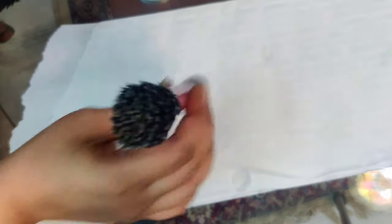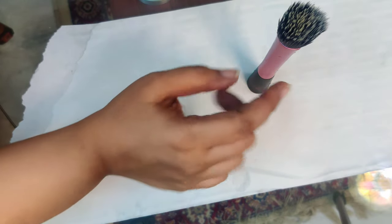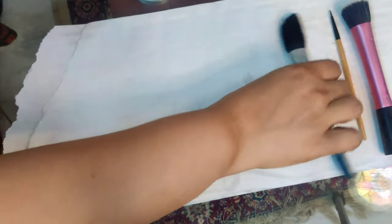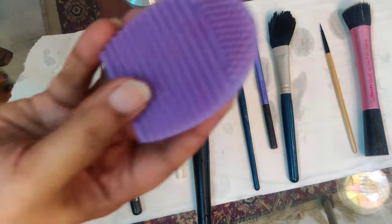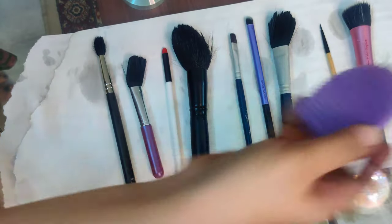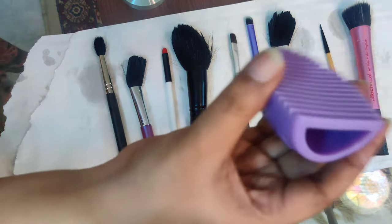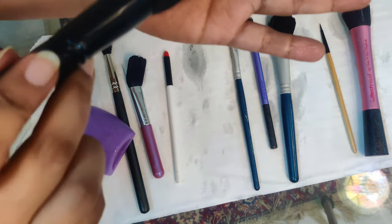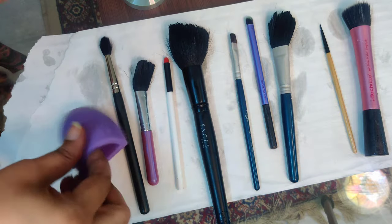Now it's time to dry our brushes. I am spreading a tissue, but you may use a cloth or newspaper as well. One important rule for drying your brushes: never keep them upright, because we don't want the water to drip down and spoil the adhesive that holds the bristles. We need to lay the brushes flat to dry. I also washed the brush egg with the same shampoo. If you don't have a brush egg, you can just rub your brush on your palm with some shampoo.